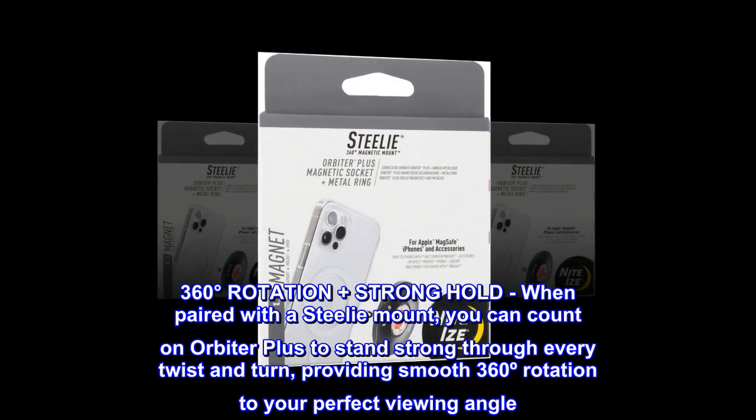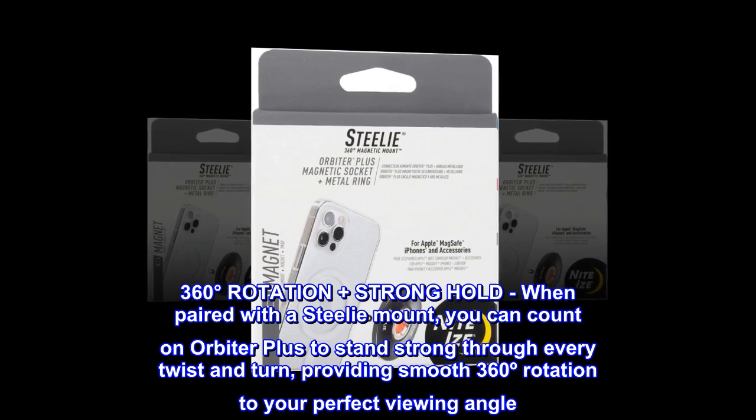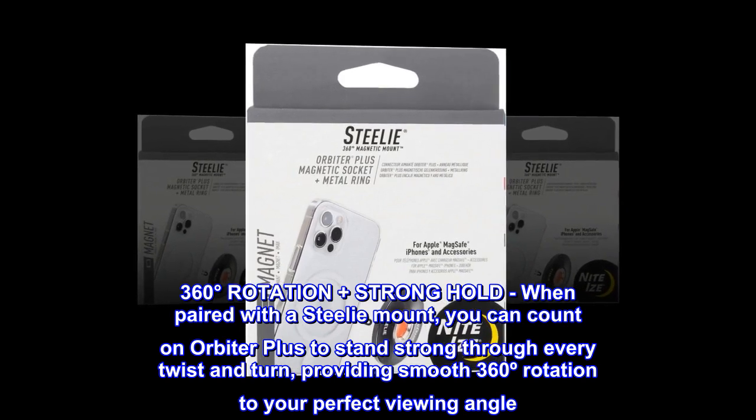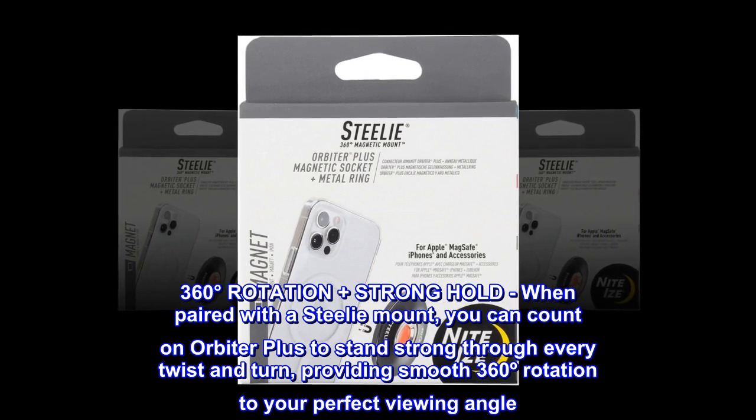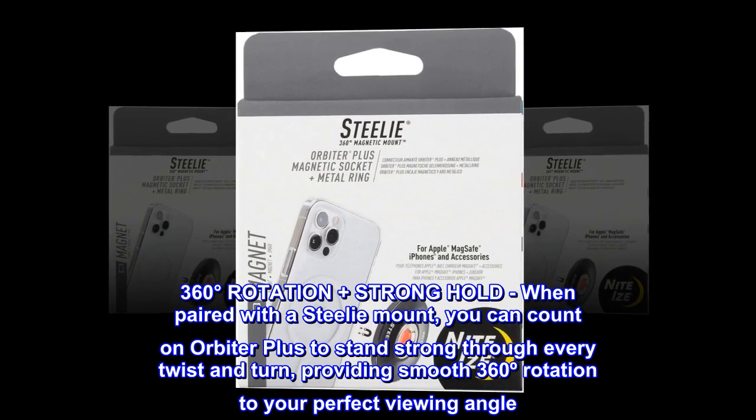360 degrees rotation plus strong hold: When paired with a steely mount, you can count on Orbiter Plus to stand strong through every twist and turn, providing smooth 360 rotation to your perfect viewing angle.